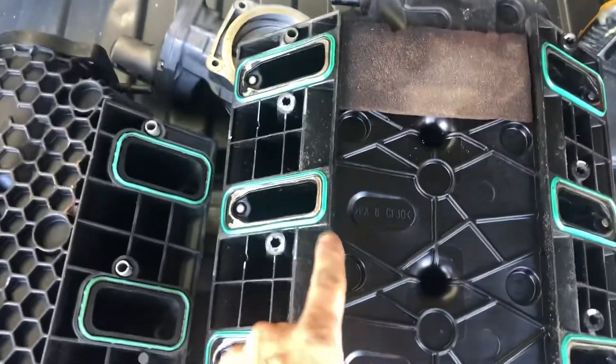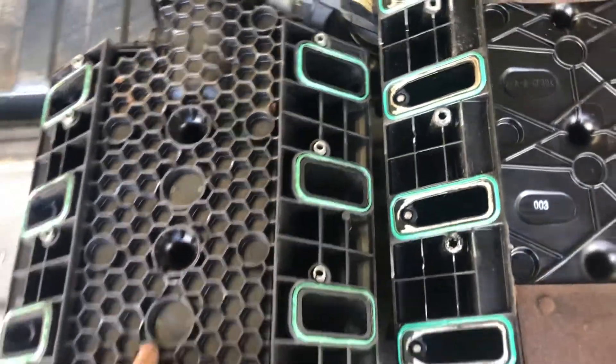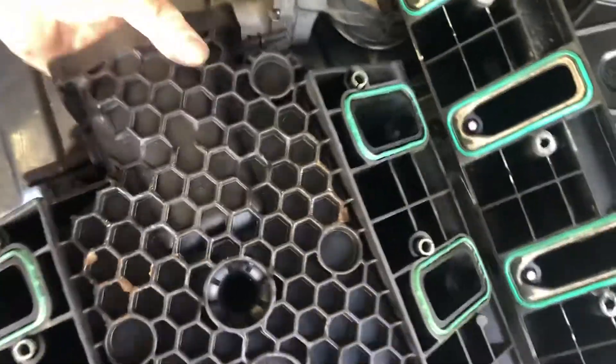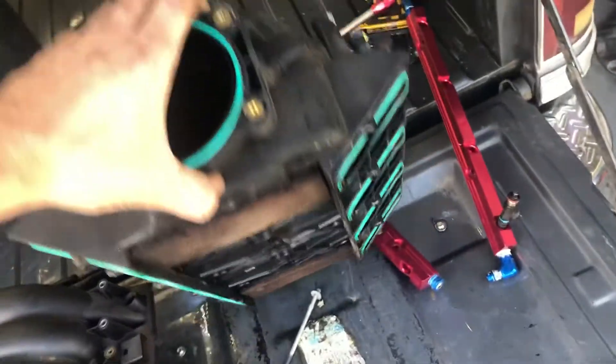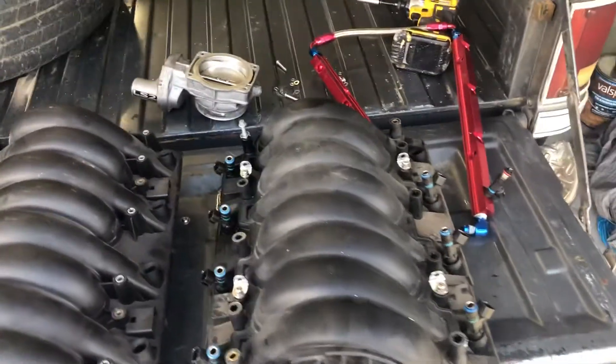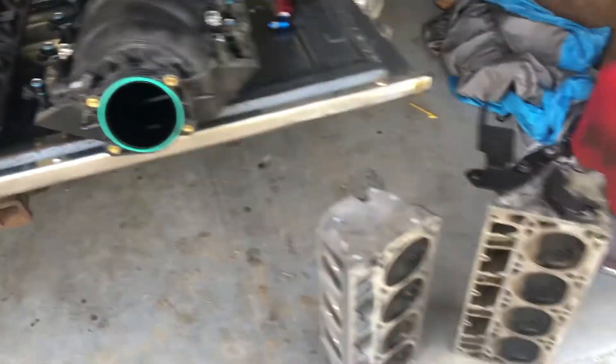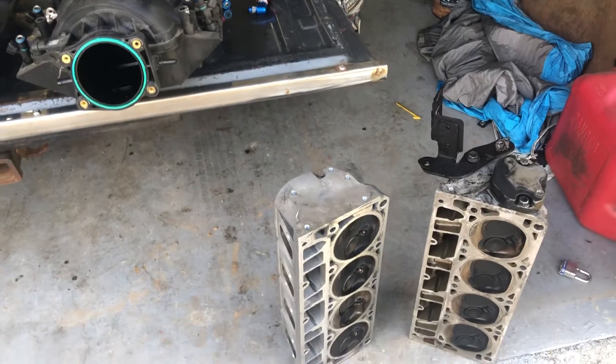When you flip them over, you can see the big difference at the intake port where there's a gap from where the block surface is. These are really good intakes from what I've seen with dyno results — the LS3 intake makes really good power, the LS2 intake makes a little more than the LS1, but the best factory cathedral port intake is actually the Trailblazer SS intake. A lot of guys just don't have room under the hood for them.